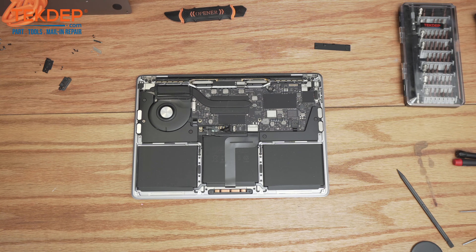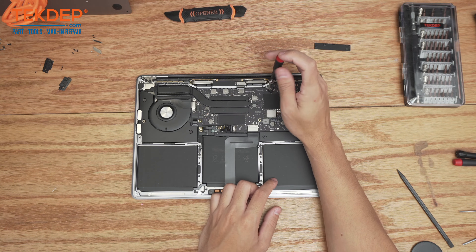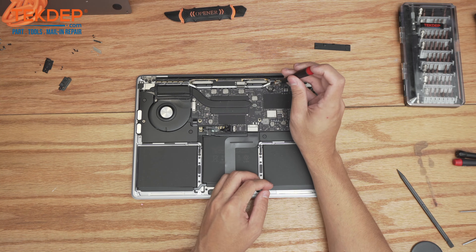Now switching to a T5 bit, we're first going to undo the T5 screw that holds the Wi-Fi cables in place.